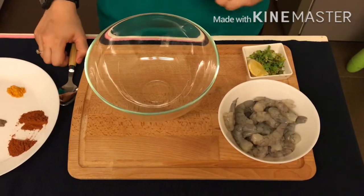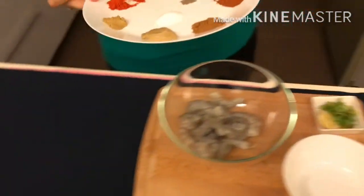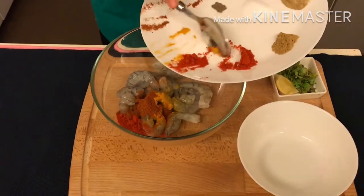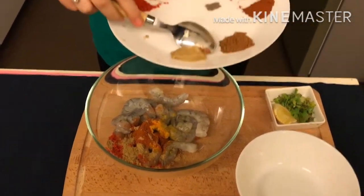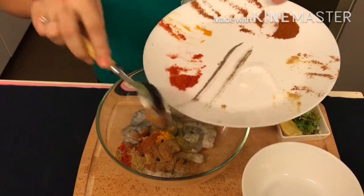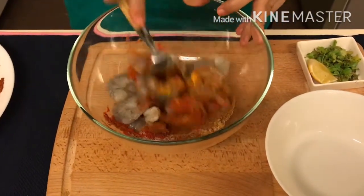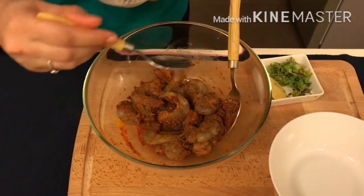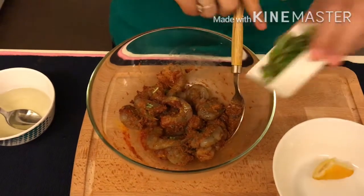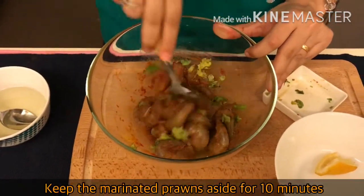To start with, let's marinate the prawns first. In a mixing bowl, I am going to add the prawns. Now let's add all the spices one by one: turmeric powder, fish masala, red chili powder, ginger-garlic paste, garam masala, salt to taste, and black pepper. I have kept some red chili powder and fish masala aside to mix into the coating. Now let's mix everything. I am going to add 1 teaspoon of oil to get a good binding, also lemon juice and coriander leaves. Mix it well, and now keep this marination aside for 10 to 15 minutes.